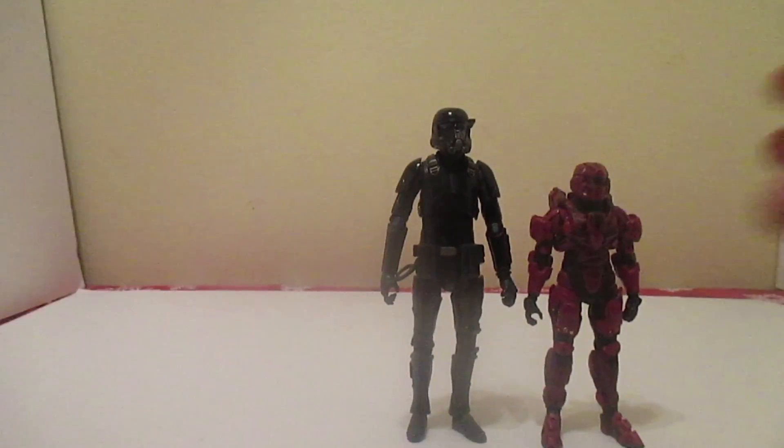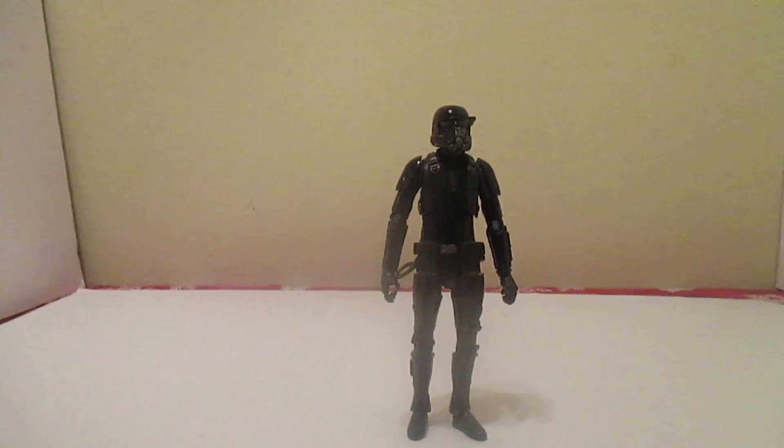Alright, that's enough. Here's the Death Trooper — he's pretty good. If you can find him, good luck. According to the friend who got me this, he found five at Walmart, though I don't know if they're still there. You can get him if you want. I got him because he looked cool — I like things that look cool. Besides the elbow joint not being double-jointed, it's just single — this has been Haley Neuble. I'll see you next time, when I throw a big box at the camera.